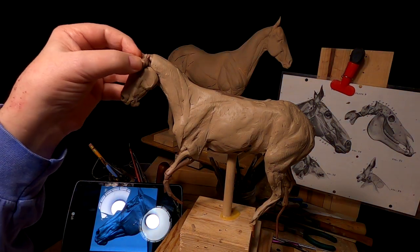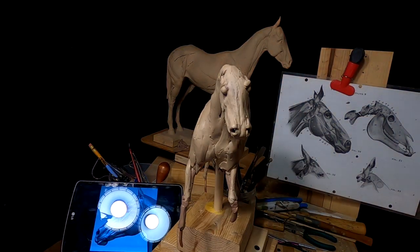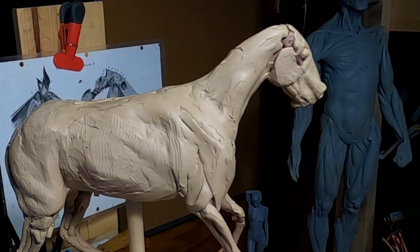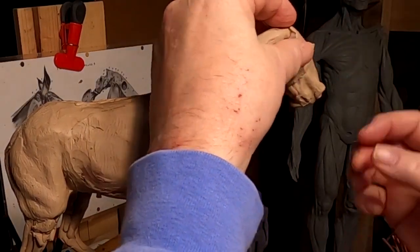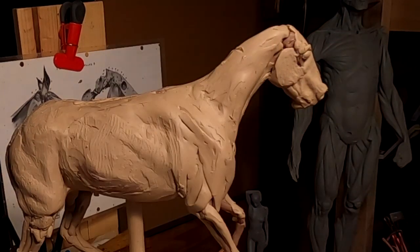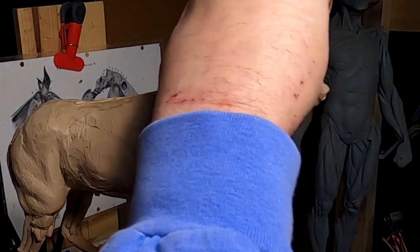If anybody has any questions, feel free to ask. I'm going to get back to sculpting on this head — I've got about an hour I can work on this. I got a call just a few minutes ago from some friends who wanted to take me to dinner, so I'm going to cut away from here now and come back when I get a little further along.